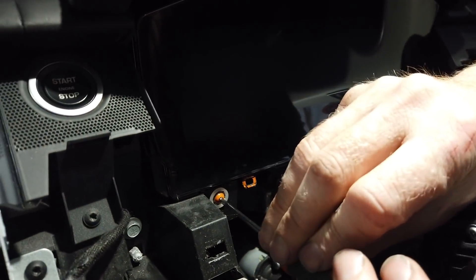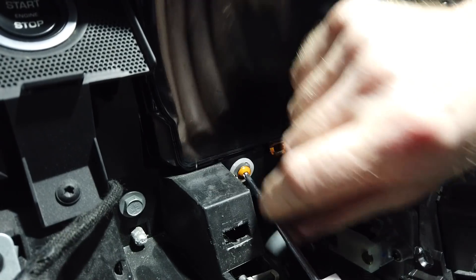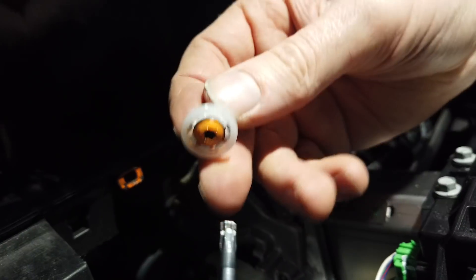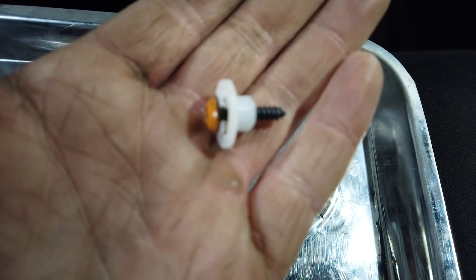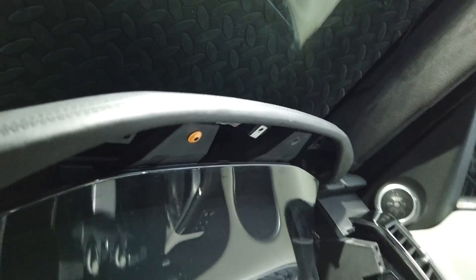Torx T20 again - all these orange screws are the same, although this one's got a little top hat washer on it. I don't remember that, but the screws look the same. Same on the other side - same, same. Little top hat washer for your magnetic tray. Getting exciting now.